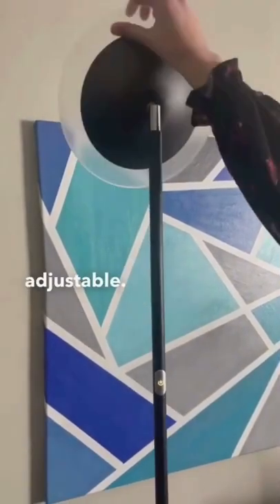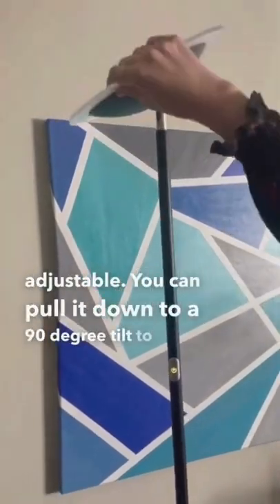The lamp pad is also extremely adjustable. You can pull it down to a 90 degree tilt to allow you to shine it wherever you need it.